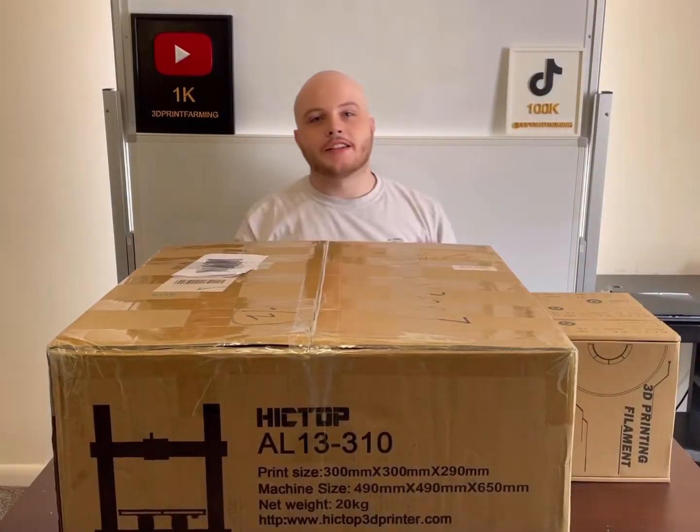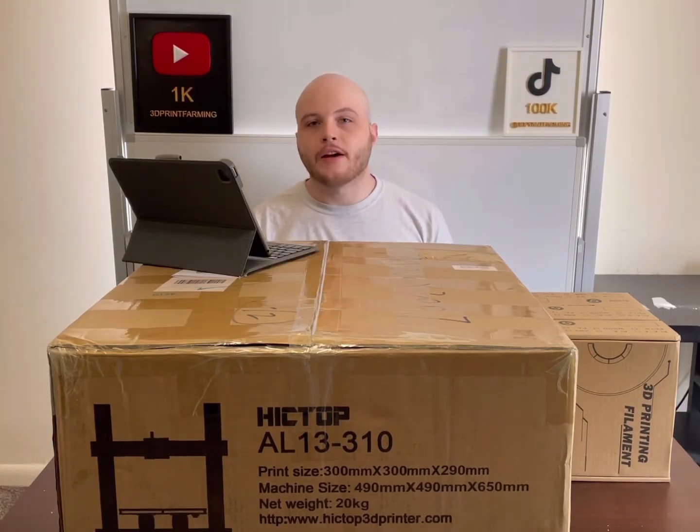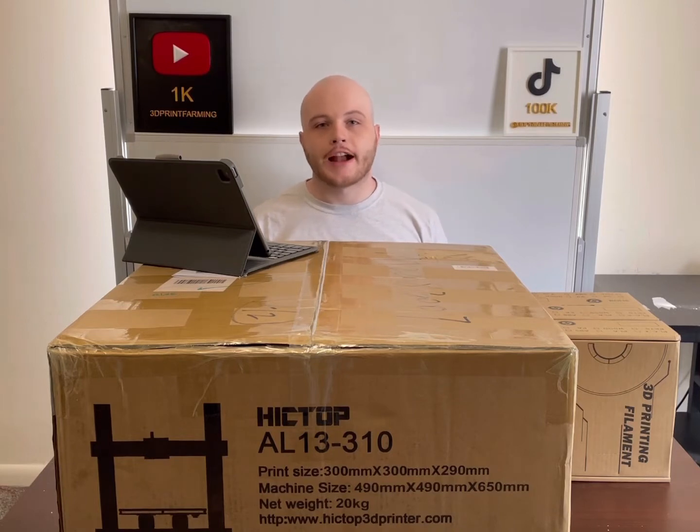In this video, I'm going to be unboxing and setting up the Hictop AL13 310. This printer isn't available yet — I was sent a sample to try out, so some things may change when this printer actually goes to market.